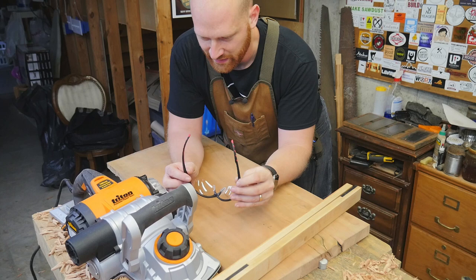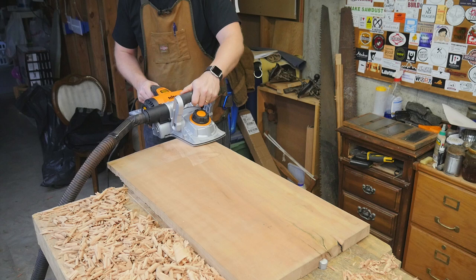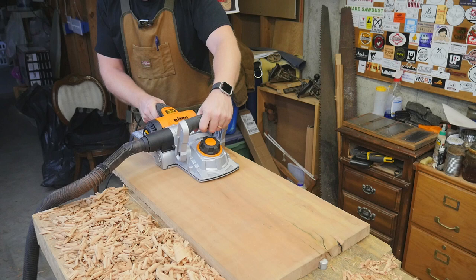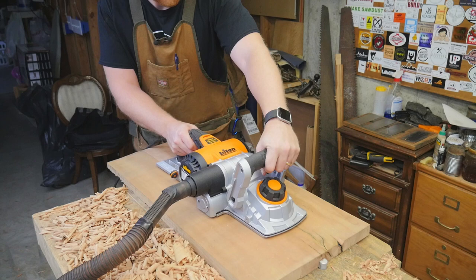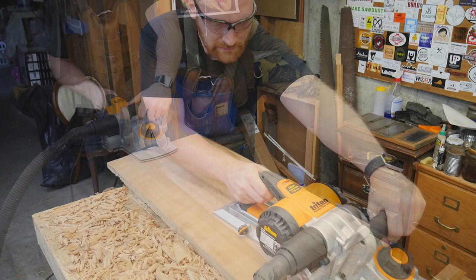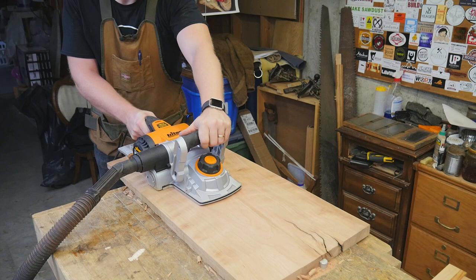The downside is I need PPE. I'm doing basically the same thing I would with a hand plane — taking off the high points and working them down. But with the power planer I'm not going across the board as I would with a scrub plane; I'm staying end to end, so it will miss the low spots and hit the high spots, taking off the ridge running right down the middle of the board.